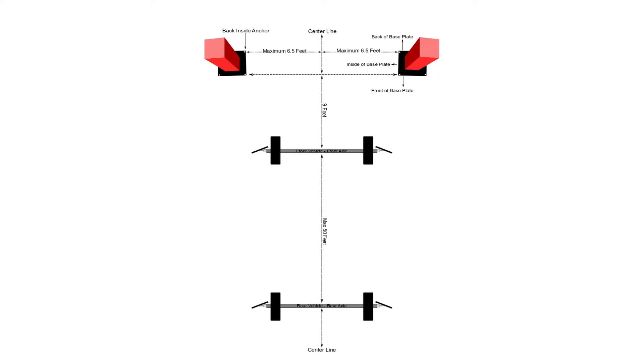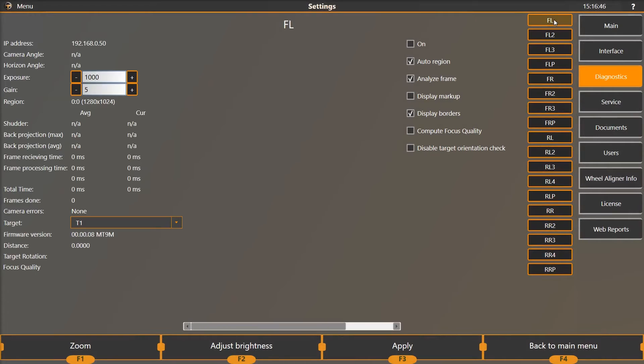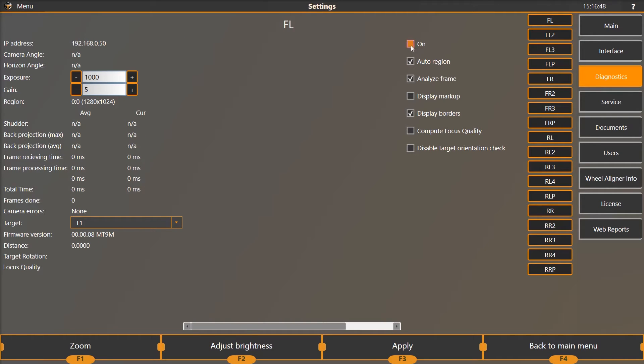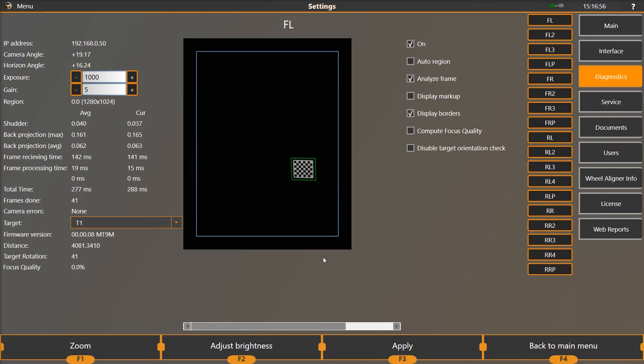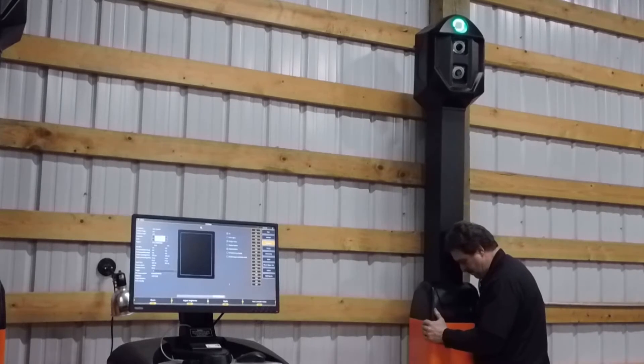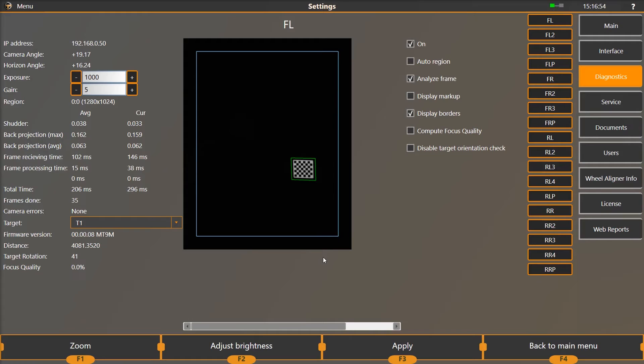Attach the T2 targets to the rear axle of the rear vehicle and the T1 targets to the front axle of the front vehicle. Rotate all four target faces towards the camera towers. Select the FL Front Left option and uncheck the Auto Region box and select the On box. Go to the driver's side tower and rotate it until you can see the T1L target on the front vehicle in the large black window. If you are unsure that it is the correct target, have someone put their hand in front of the target. Rotate the tower so that the T1L target is in the lower right side of the frame with approximately one target's width between the target and the blue frame.